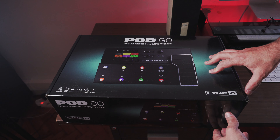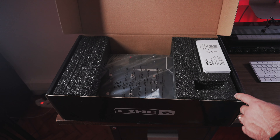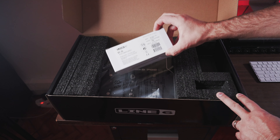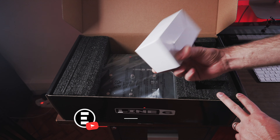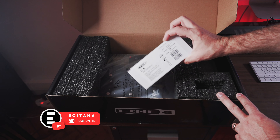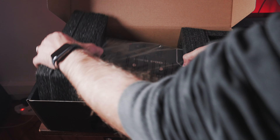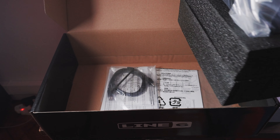Line 6 PodGo — let's see what it comes with. I did the unboxing before recording, so let's go through it now. Opening up, we have the power supply and the processor itself.